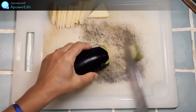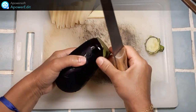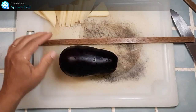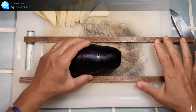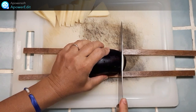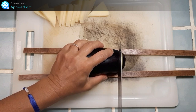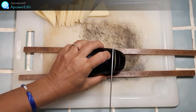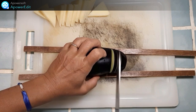Je retire le pédoncule de chaque aubergine. Je dispose de part et d'autre de l'aubergine deux réglettes, de manière à découper des tranches dans l'aubergine sans aller jusqu'au bout, des tranches d'environ 5 mm de large.